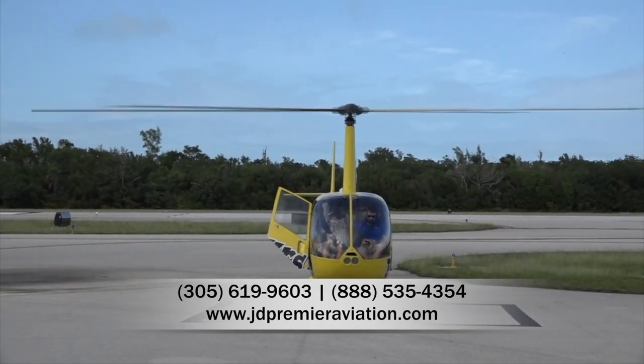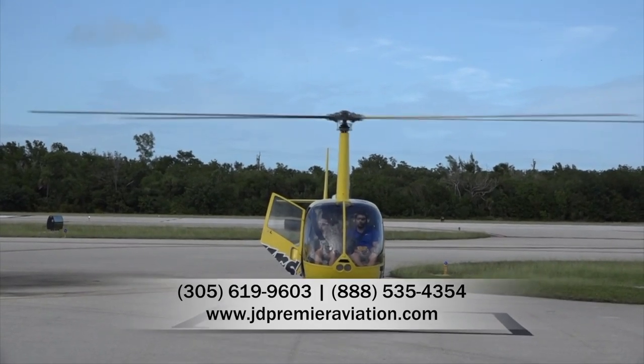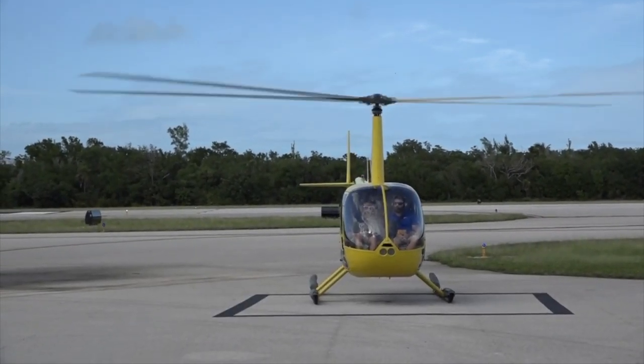There's a little tube on the side to blow into to manually inflate your vest if you need to. There's also a water activated light on there as well. And lastly, there is no smoking on the flight. Are there any questions? Let's get going.